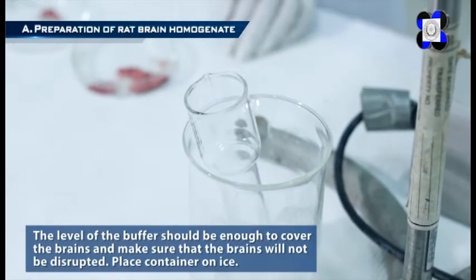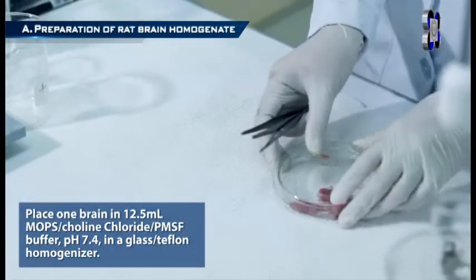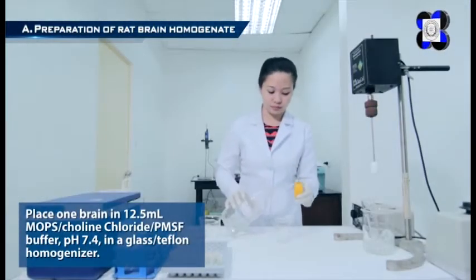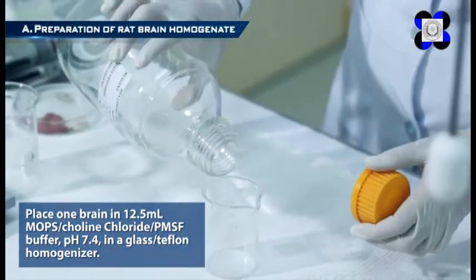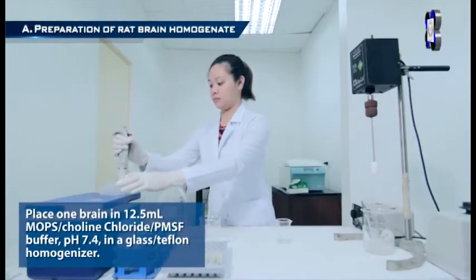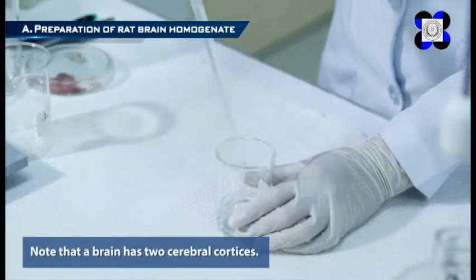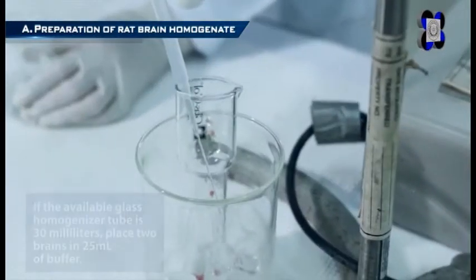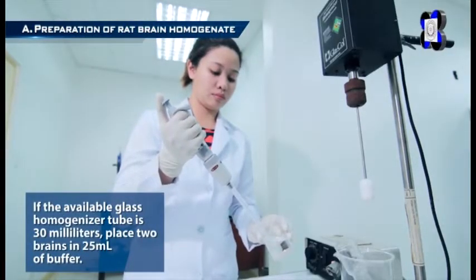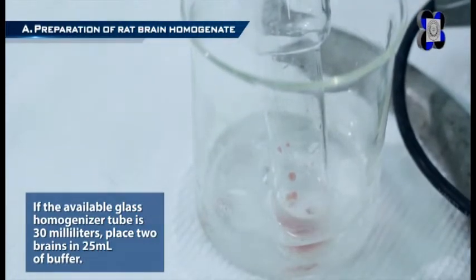Place the container on ice. Step 2: Place one brain in 12.5 milliliters of MOPS Choline Chloride PMSF Buffer at pH 7.4 in a glass or Teflon homogenizer. Note that a brain has two cerebral cortices. If the available glass homogenizer tube is 30 milliliters, place two brains in 25 milliliters of buffer.